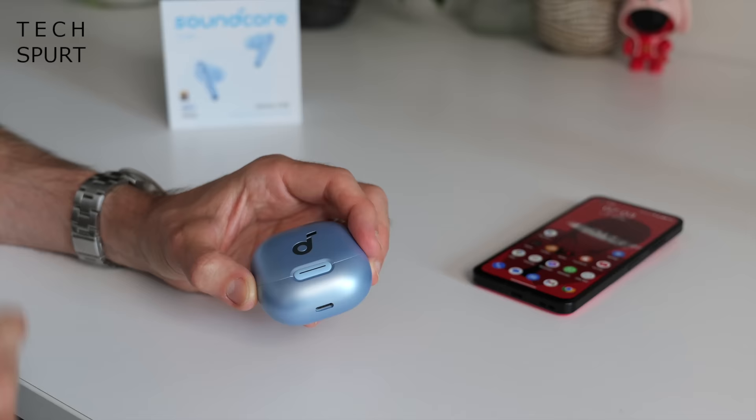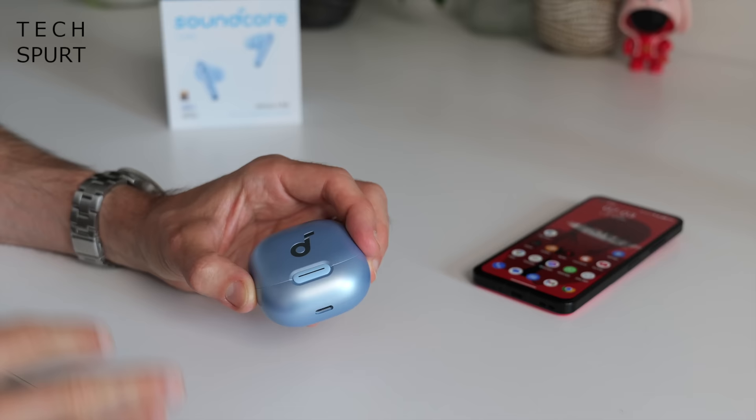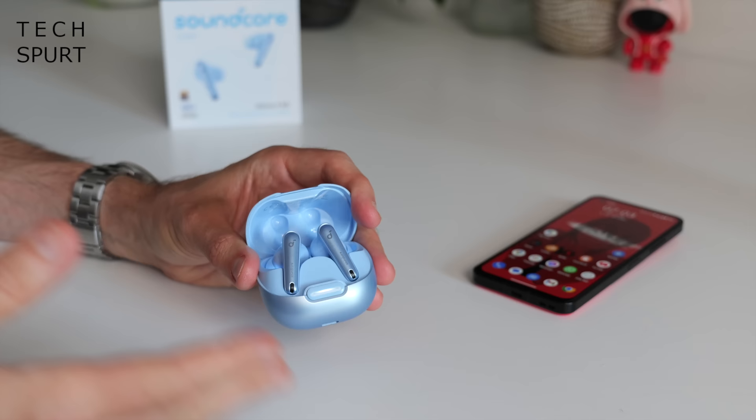I can confirm these buds are pretty hardy because I have dropped the case and scattered the buds everywhere a couple of times. They're also IPX4 splash resistant, which is good news if it starts pouring with rain. You've got Bluetooth 5.3 here on the Soundcore Liberty 4NCs for pairing up with your smartphone or streaming device of choice.